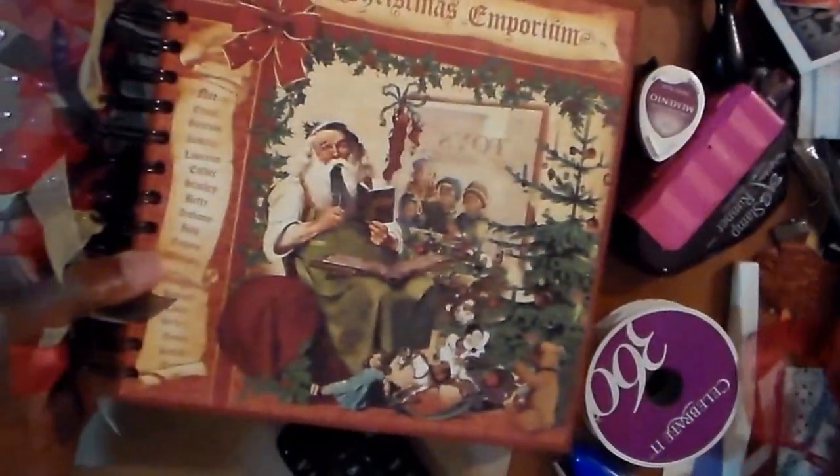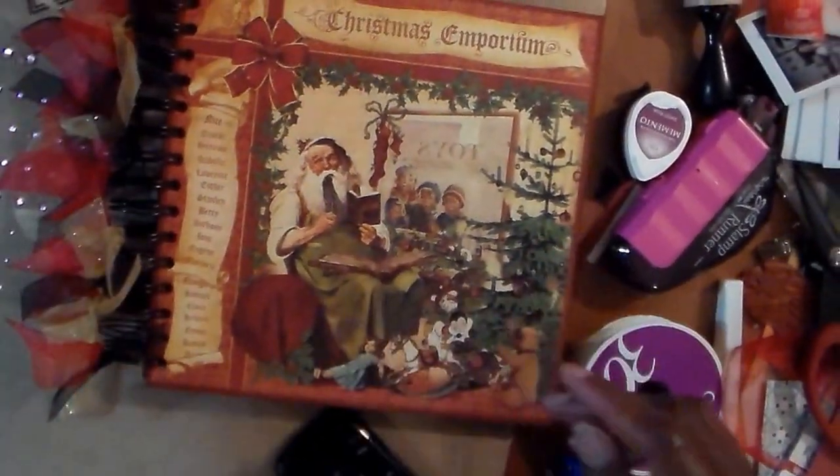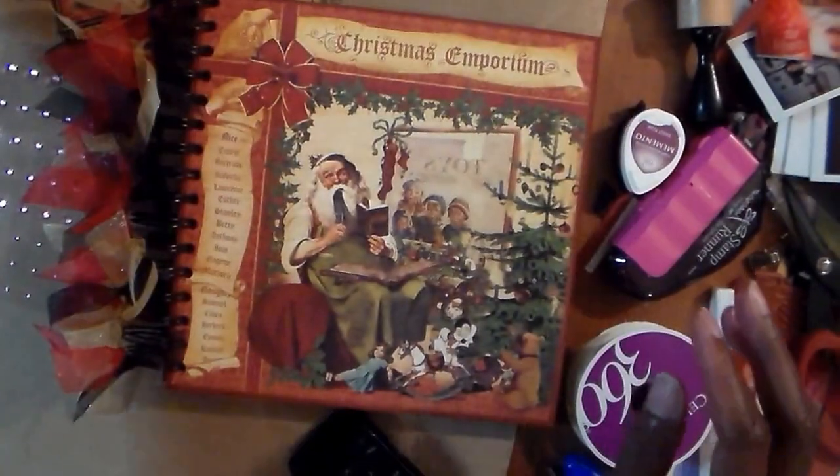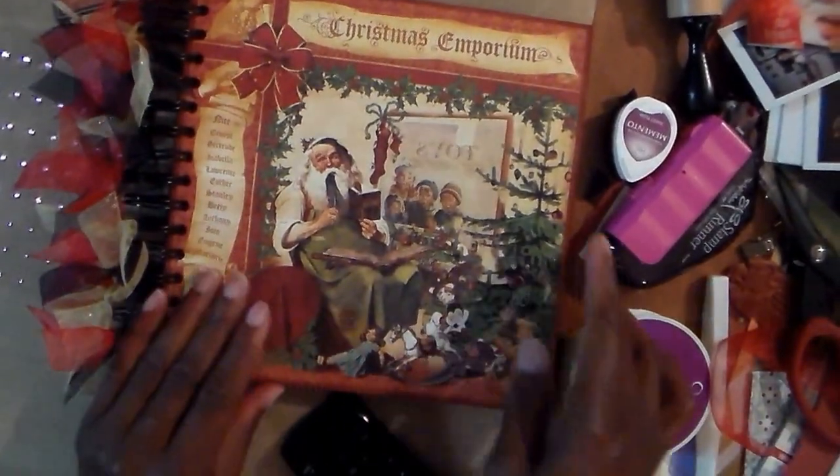That is the front cover, and as you'll notice, that is the same picture that came off the paper, so I'm going to use that on something else.